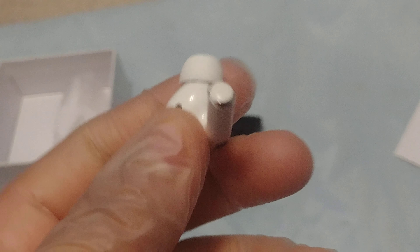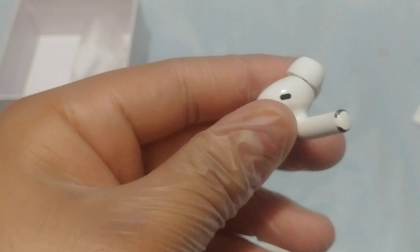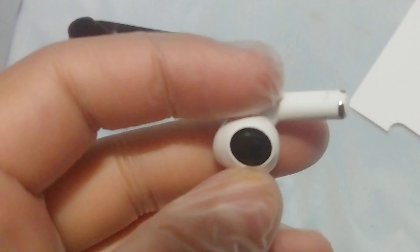The vents are real. There's a sensor right there — that's an ear detection sensor. Let's take off the ear tip. So it looks like the real ones. Here's the ear tip — it's plastic on the inside when you first put it in, and then the outside is rubber.